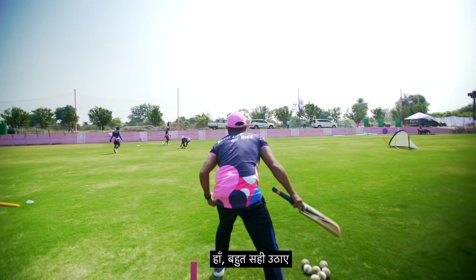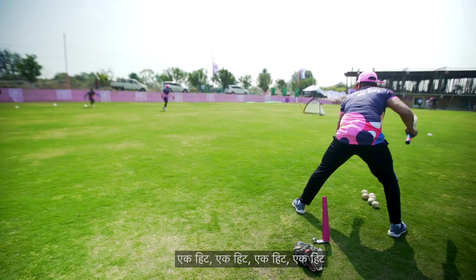One hit, one hit, one hit. Onto the ball, onto the ball. Onto the ball — one hand pick up.